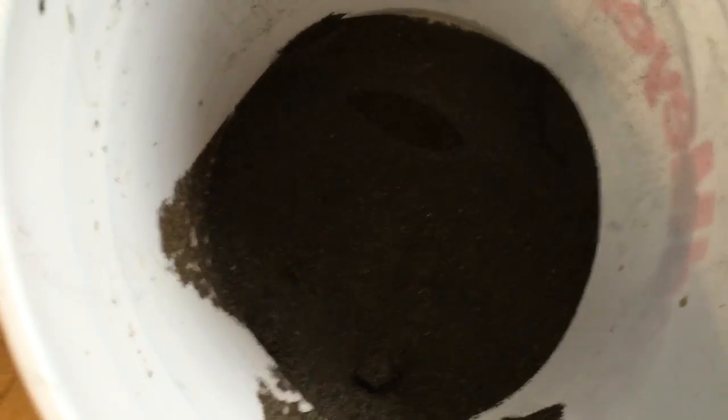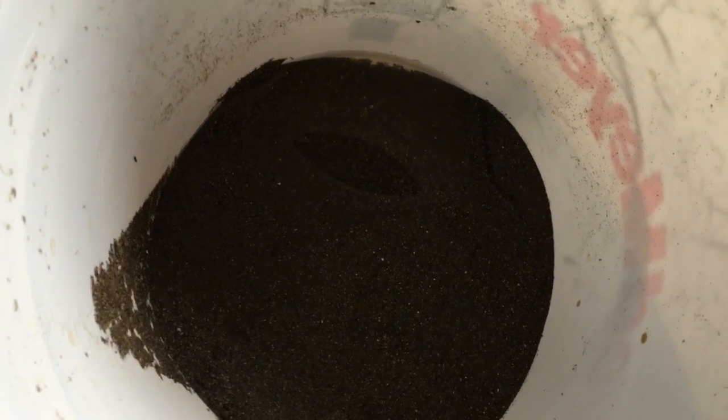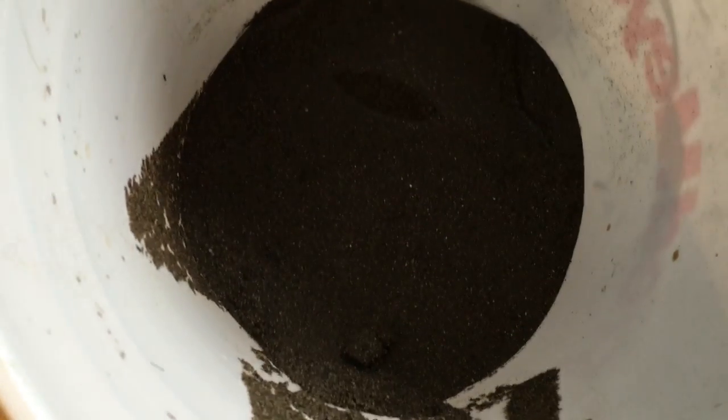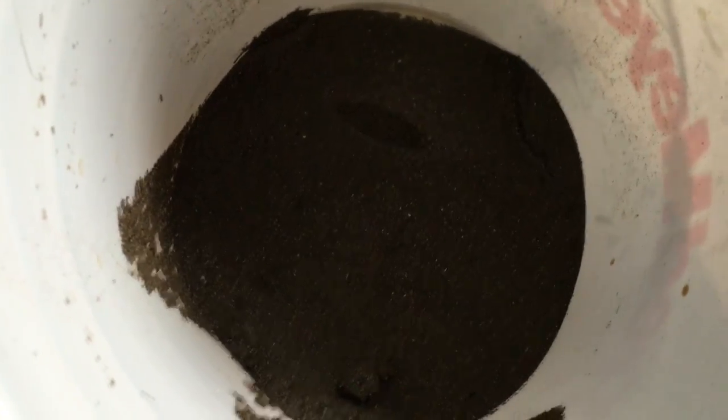First thing is you want substrate. You don't actually need substrate — my tank was bare bottom forever — but I'm adding sand. I'm adding play sand. Don't use gravel. You can use pretty much any type of sand you want though.